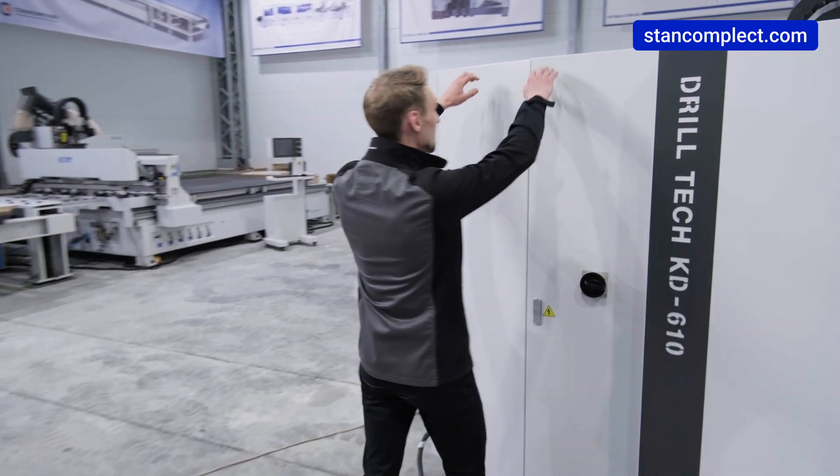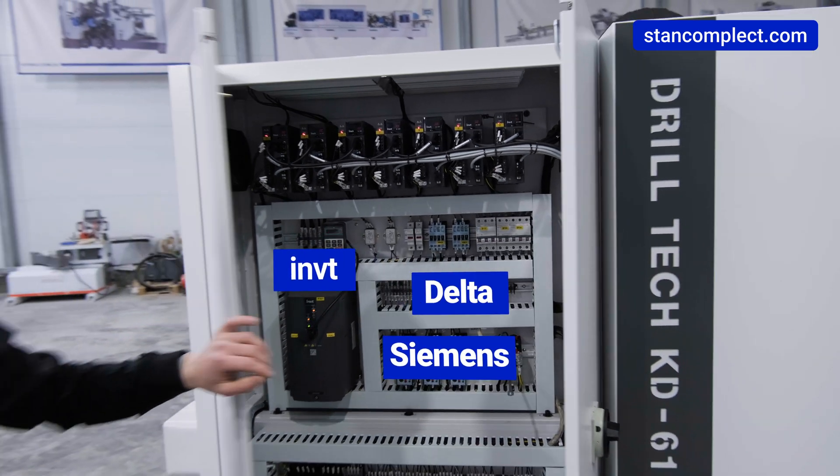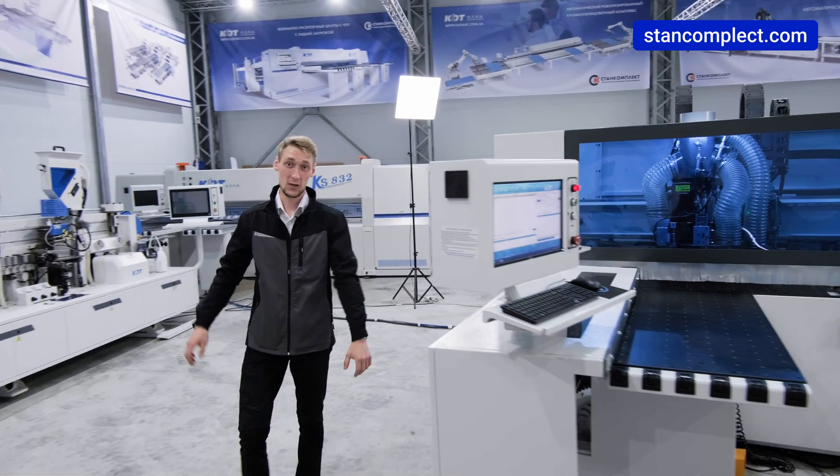Electronic components from the world's leading manufacturers are located away from the machining area, which extends service life and provides convenience for maintenance. The machine is also very compact, which saves production space.